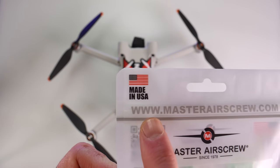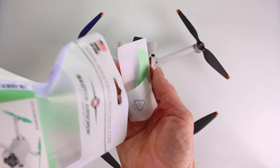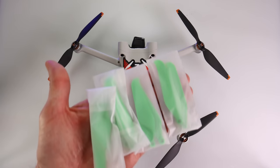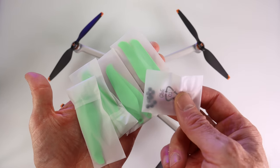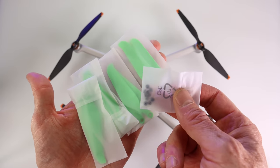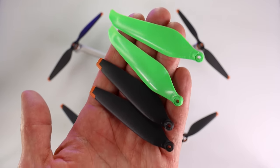This is a close-up of the packaging the propellers come in — take note they are made in the USA. When you order these propellers, you'll receive a full set of propellers for your drone and also the hardware, which is great because the DJI propeller screws are very tiny and there's a good chance you're going to lose them.